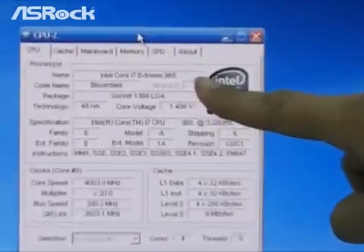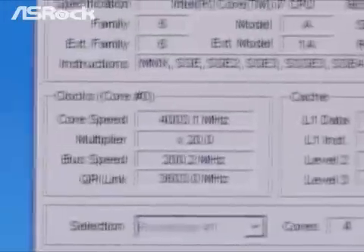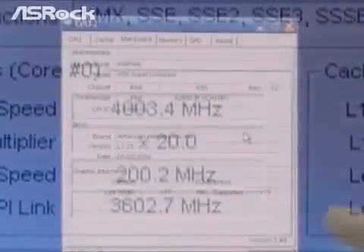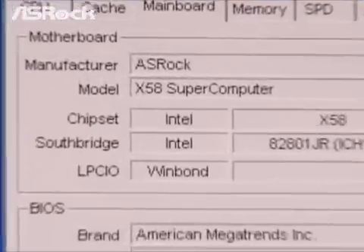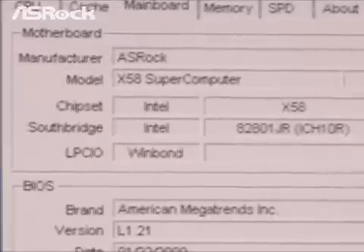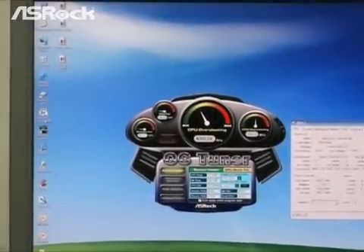In order to verify if it's real, we check another program — CPU-Z. We chose the Core i7-965 as our subject; it runs at 3.2GHz as the default clock. 4GHz — which motherboard can reach such a high frequency? We call CPU-Z to see it again: it's the ASRock X58 Supercomputer, which uses Intel X58 and ICH-10R as its chipset.